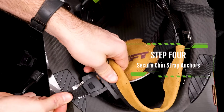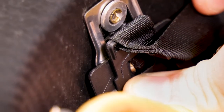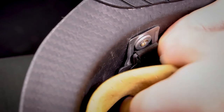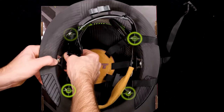Step 4: Secure the chin strap mounting anchors. Ensure that the chin strap mounting anchor's top — the curved side opposite the T — slides under the top side of the rivet for a secure hold by carefully pulling the strap towards the center of the helmet until the plastic clicks under the rivet. Repeat for suspension mounting points 3, 4, and 6.